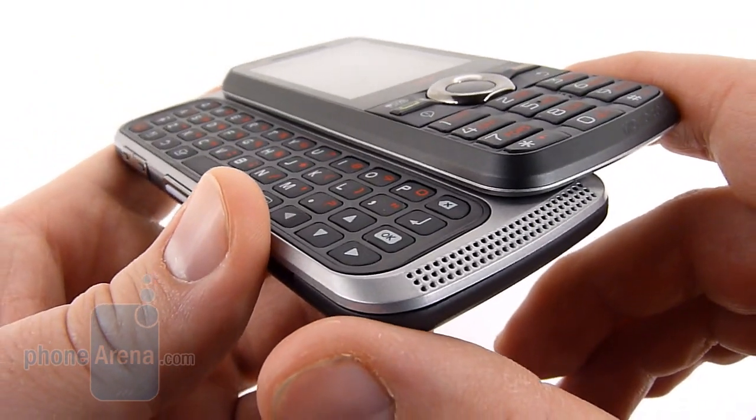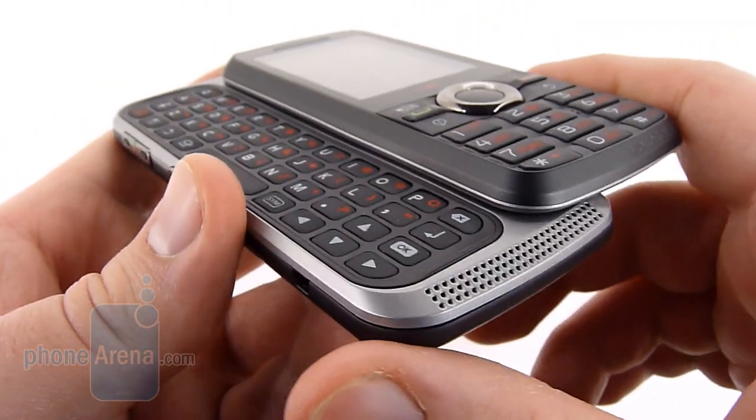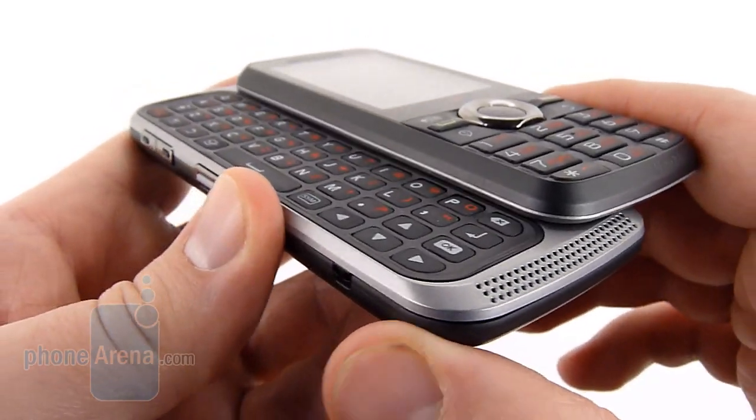As we're pretty used to with direct connect phones, the speaker is quite loud, and for doing things like speakerphone or even music, it's pretty good.